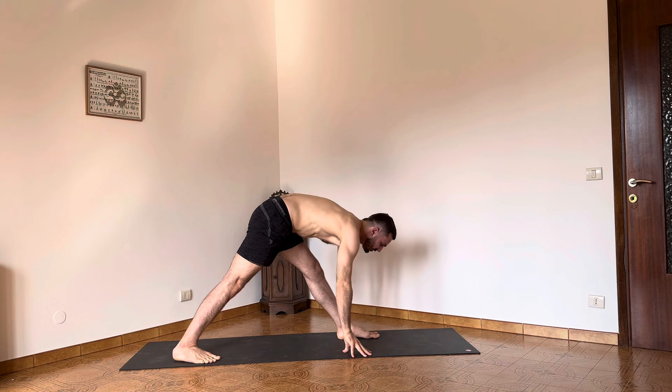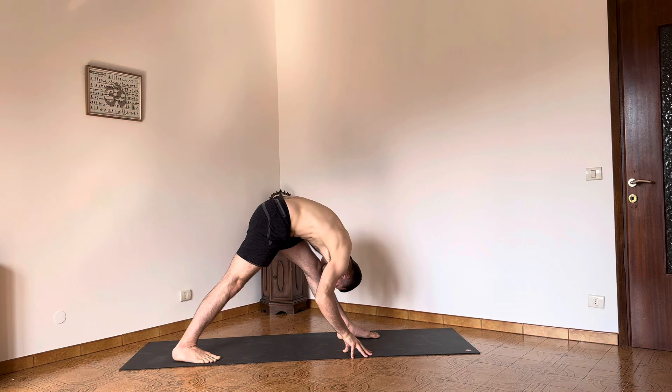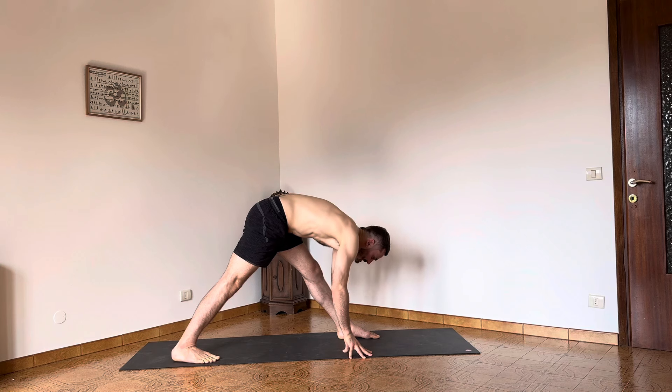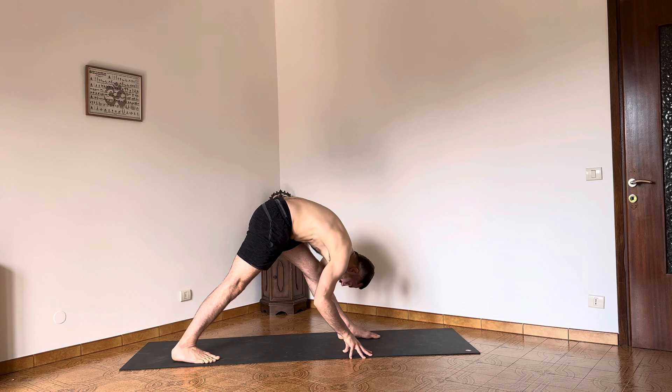Now press the hands into the floor. Raise the chest up, inhale. Exhale — fold forward. Again, pressing the hands down, I'm taking the head forward and coming down. One more time — extend the spine very gently, and when you exhale find yourself into a deep flexion. Allow the elbows to bend ever so slightly so that you can find further flexion in the movement. Take a deep inhalation into the back of the legs and allow the exhalation to take you down.